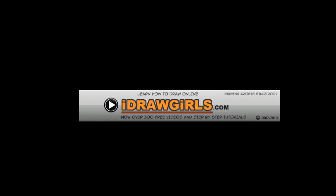Hello, welcome to iDrawGirls.com, the place where you learn how to draw online. We have over 300 free videos and step-by-step tutorials. Visit our blog at iDrawGirls.com. Here is our video.